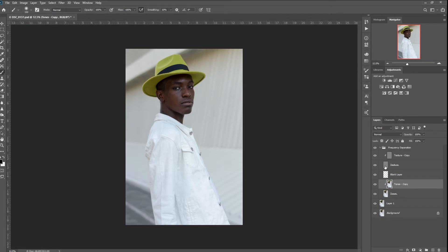First thing is to set up the frequency separation layers. If you don't know how to do so, please check out my previous video. We will be focusing on the tones copy layer to blend the skin tones.